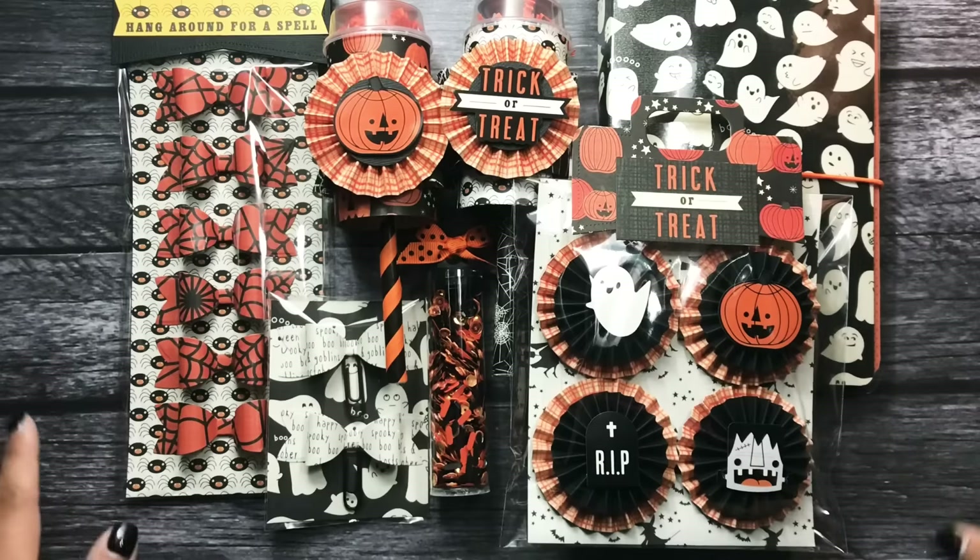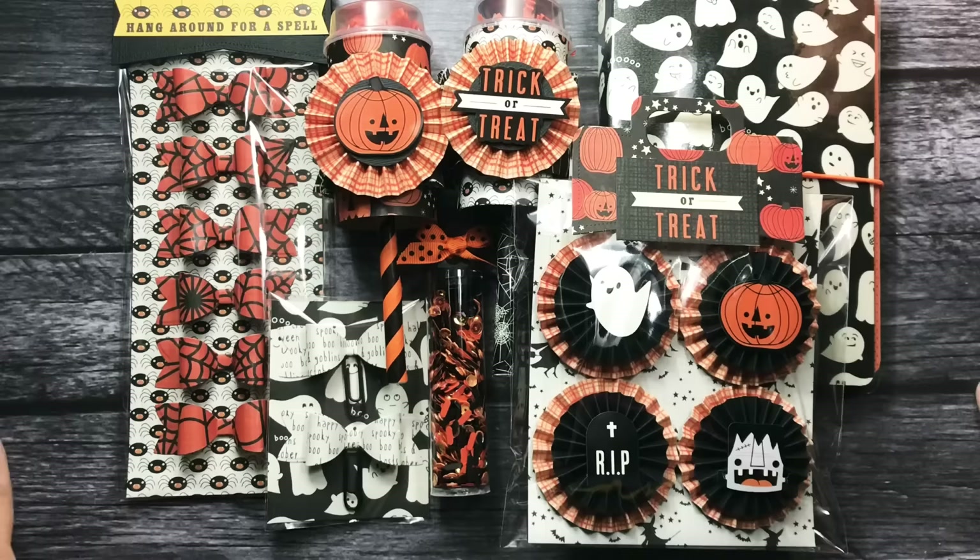So these are my handmade goodies that I created for my friend in our little swap. I hope you guys enjoyed this video. Thank you so much for watching and I will talk to you guys tomorrow. Love you guys. Bye.